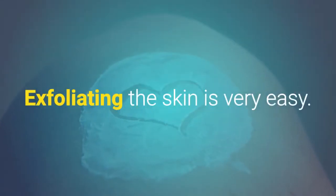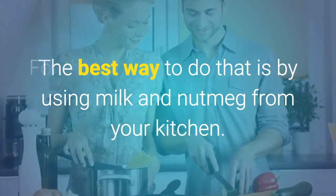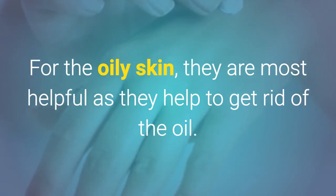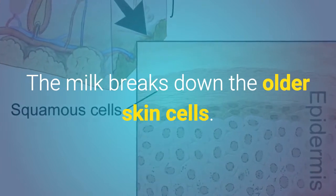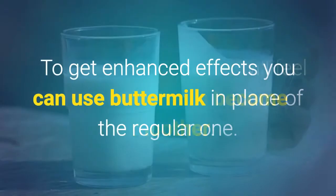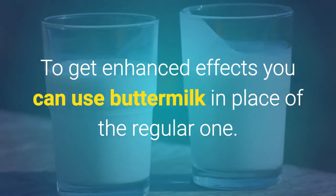Exfoliating the skin is very easy. The best way to do that is by using milk and nutmeg from your kitchen. For oily skin, they are most helpful as they help to get rid of the oil. The milk breaks down the older skin cells, and when you rinse off you will feel that your skin has become smoother. To get enhanced effects, you can use buttermilk in place of regular milk.